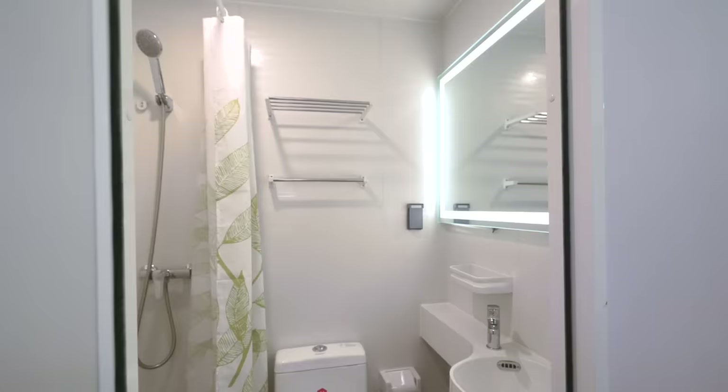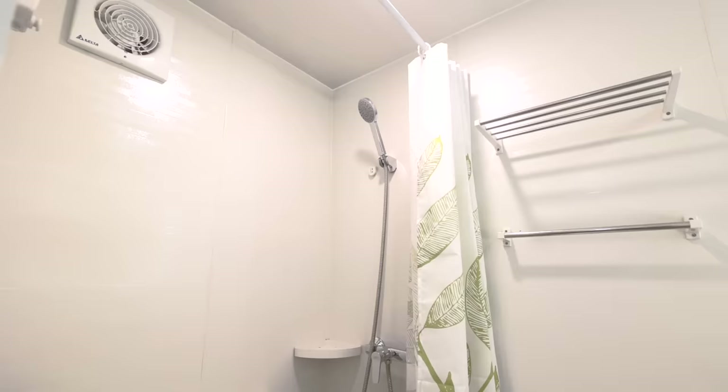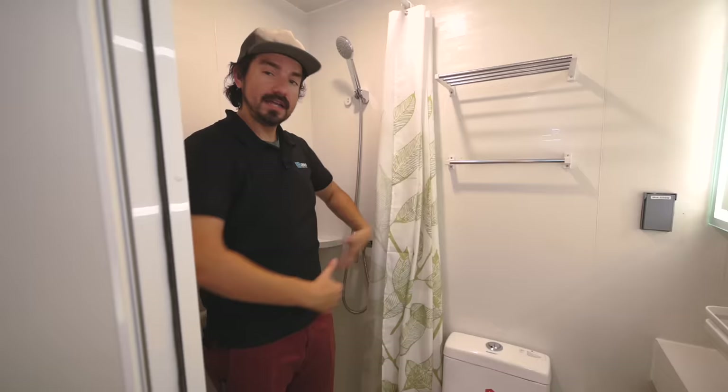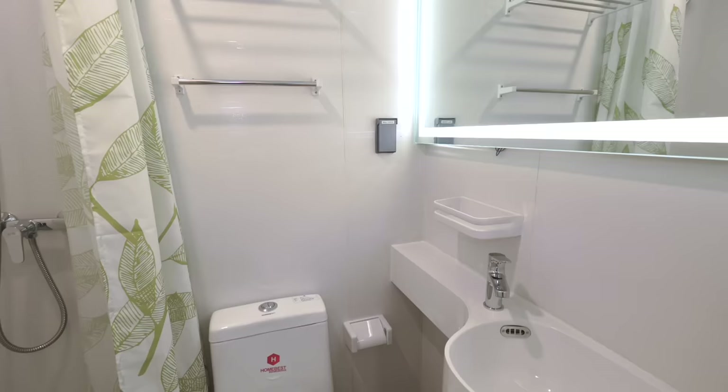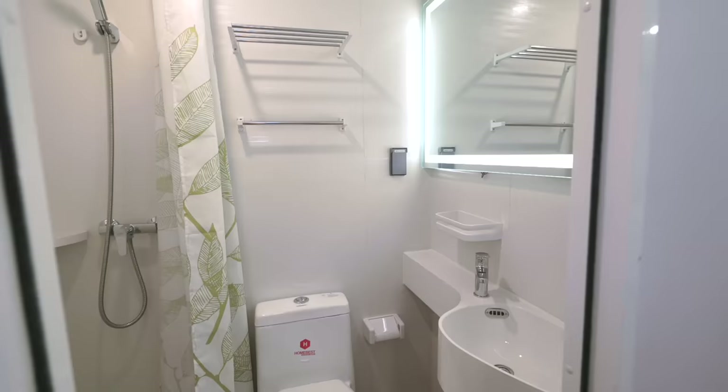Over here we have the bathroom. As you can see, it is a compact size, but it's enough room to do everything that you need. Here we have the shower area, and we utilized a nice shower curtain rather than a door so you can really utilize all the space. The whole bathroom is a wet bathroom, so you can actually get everything wet in here and nothing's going to get damaged.